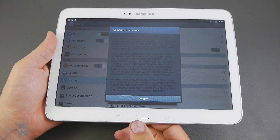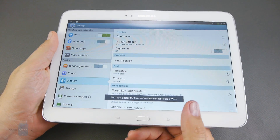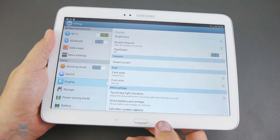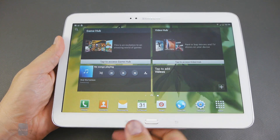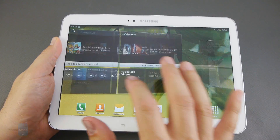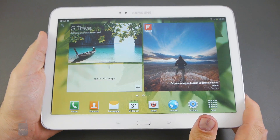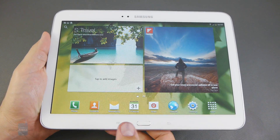Of course, the big story about the Samsung Galaxy Tab 3 10.1 is that Android here is powered by an Intel processor, not the usual ARM clone. It's a 1.6 GHz dual-core Atom with the Clover Trail architecture and 1 GB of RAM.